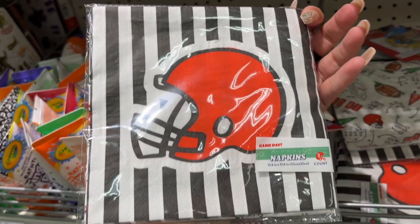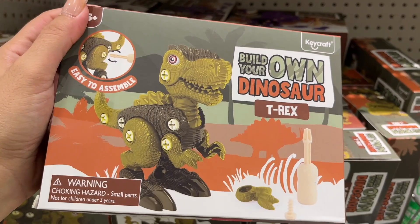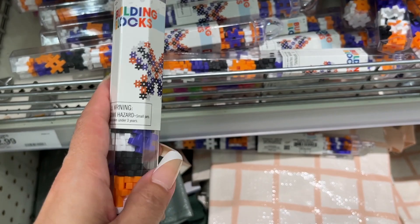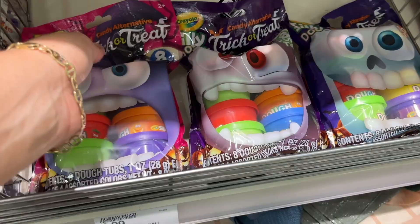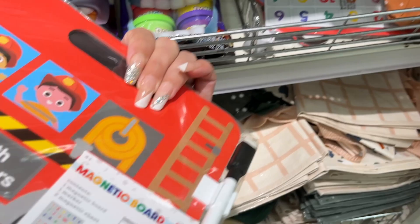A dollar for eight-count napkins. A dollar for finger paint. Three dollars for Build Your Own Dinosaur T-Rex and the Triceratops. A dollar for mini building blocks — that's cute for a Halloween gift basket. You've got an eight-count here. Kid stocks. Math numbers — three dollars — it's for a magnetic board. And then more of the reusable shopping bags.